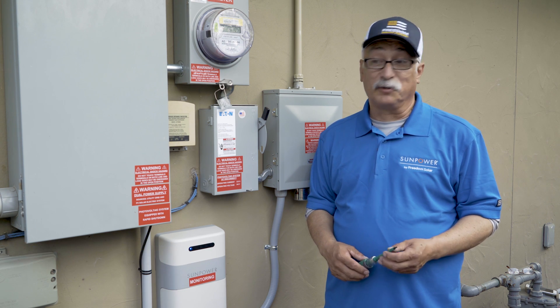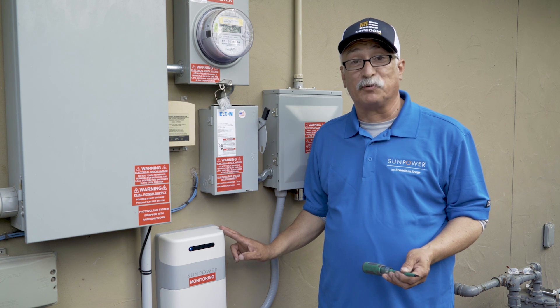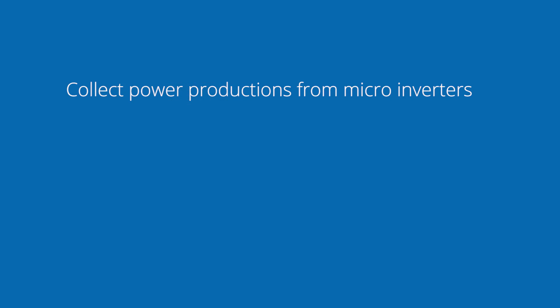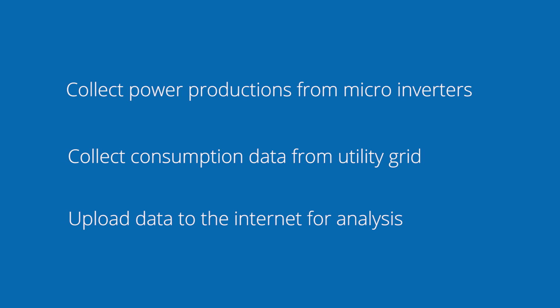Hello and thank you for viewing. My name is Richard and today we're going to be looking at the SunPower monitoring product, the PVS supervisor. This product was designed to do three tasks: one is to collect power productions from the microinverters, two is to collect the consumption data from the utility grid, and three is to upload this data to the internet so that we can analyze the data remotely.